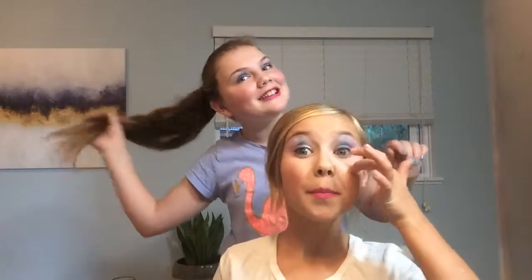Okay guys, so this is the finished product! We did ponytails and we did our makeup — super cute. This is a great look for a sleepover, we're just having fun and yeah!